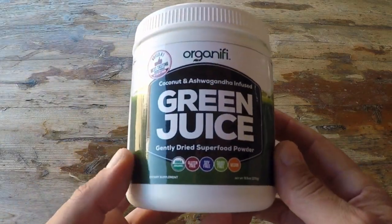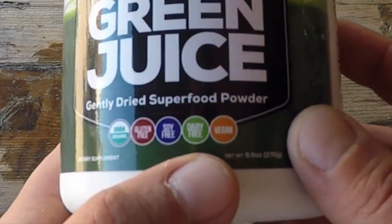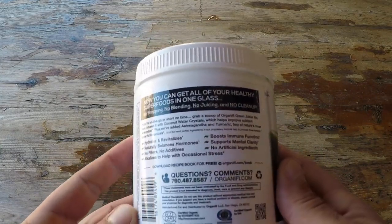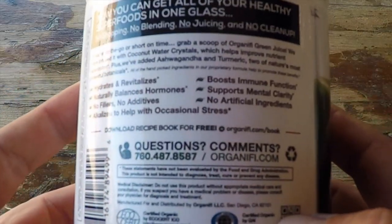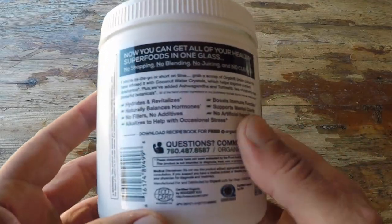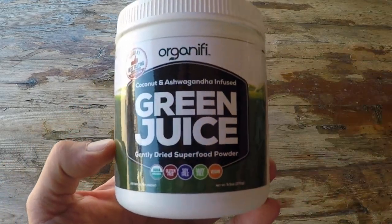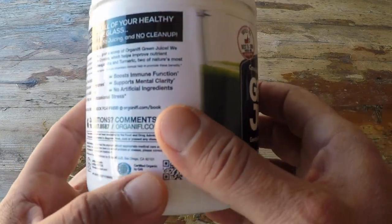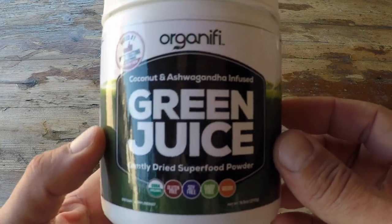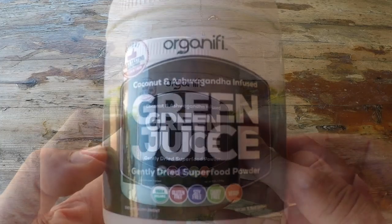As you can see here, the green juice itself is USDA certified organic, gluten-free, soy-free, dairy-free, and vegan. I'm not going to list all of the ingredients because Organifi has already done that and done an excellent job. If you want more detail, definitely check out the accompanying blog post for this green juice where I'll list all the specs and ingredients, so I don't make this video any longer than it needs to be.